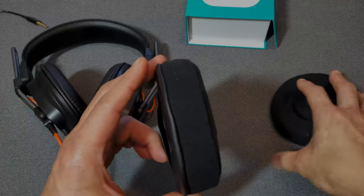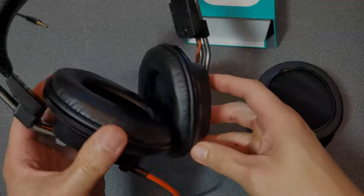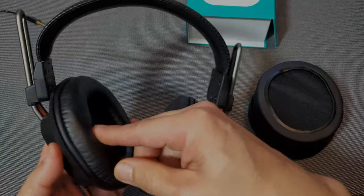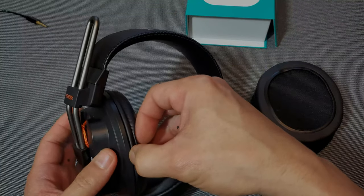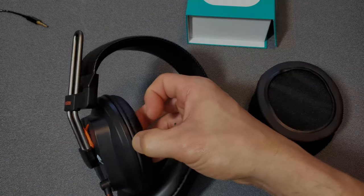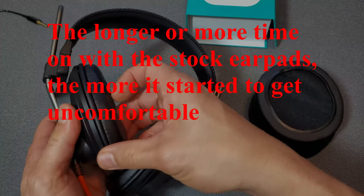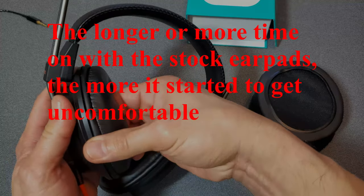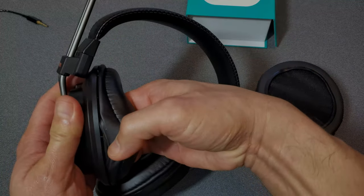Here they are — you can see the velour. These are so much thicker, and therefore they're going to be more comfortable than the stock pads. In my earlier unboxing I said they didn't look that thick, but I did a test fit and they didn't seem uncomfortable at first. However, as I kept listening, yeah, it started to get a little uncomfortable and a little hot — and it's almost summer, so the stock pads are going to get pretty hot.